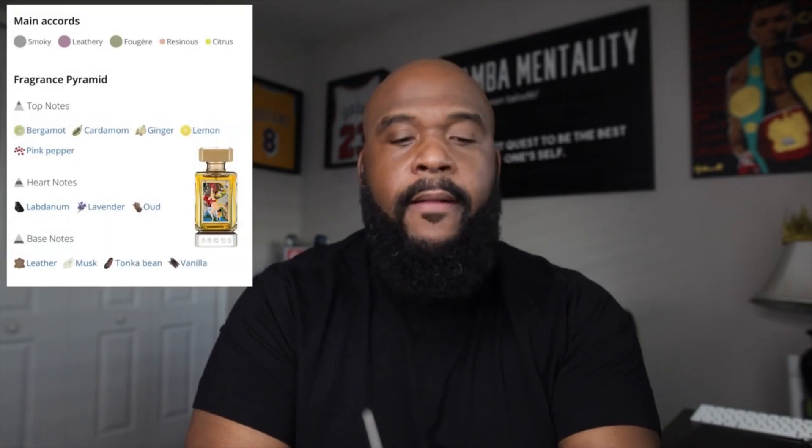This kind of gives me a little vibe — let's check the notes. Opening notes: bergamot, lemon, pink peppercorn, cardamom, and ginger — there's that spice combo right there. In the heart: labdanum, lavender, and argo wood. And in the base we get some musk, some leather, some tonka bean, and some vanilla.